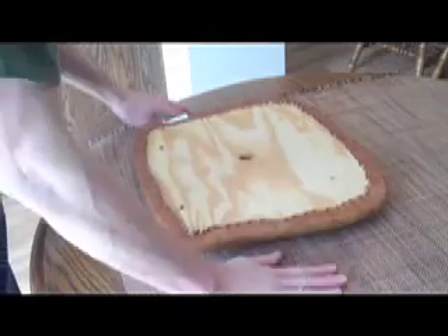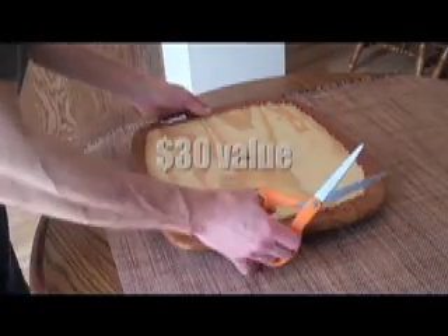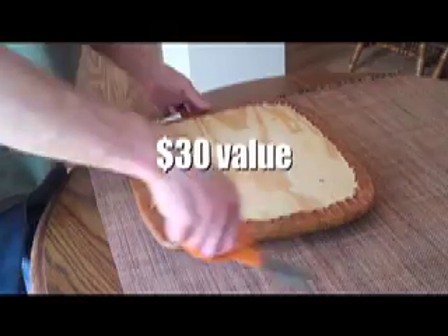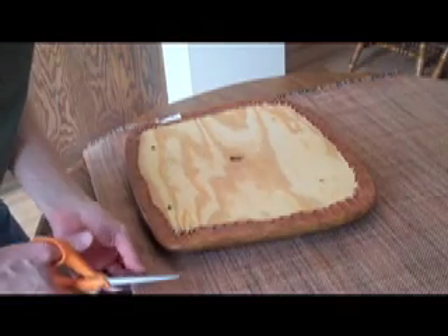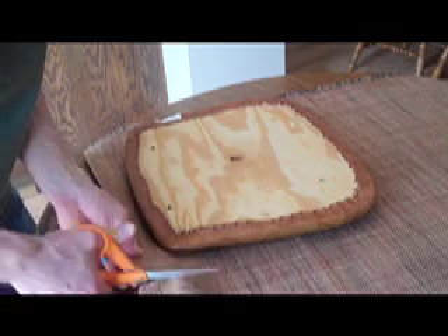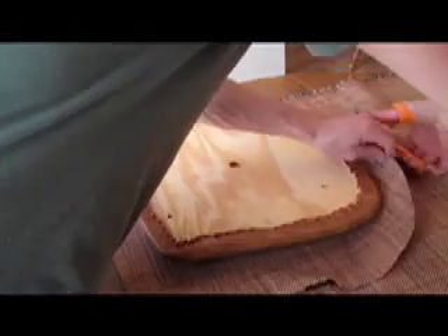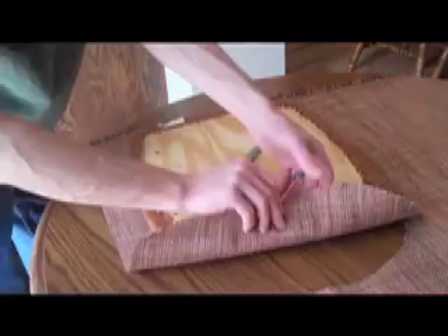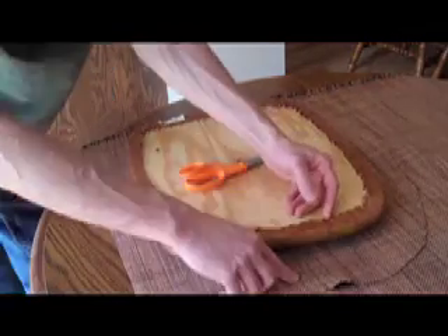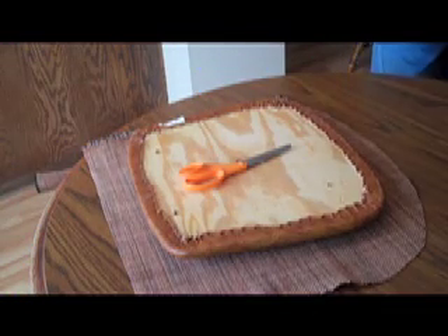This is the material I'm going to use — my wife picked it out on the internet — and what I'm going to do is just cut around here. Make sure you're using the correct side if there's a right side and a wrong side to the material. Take the extra material away.